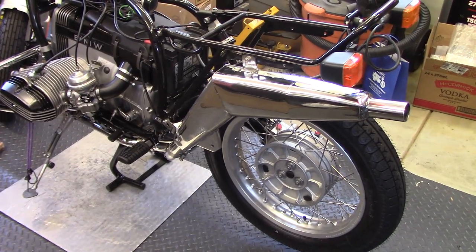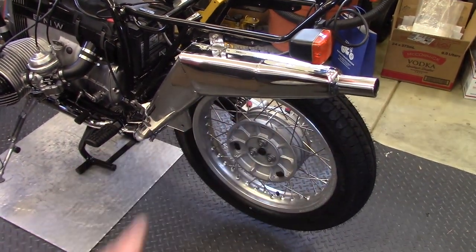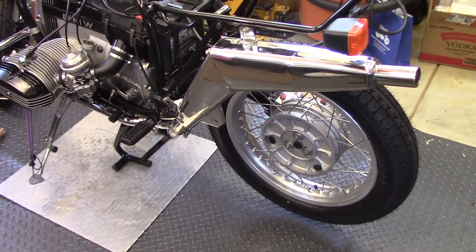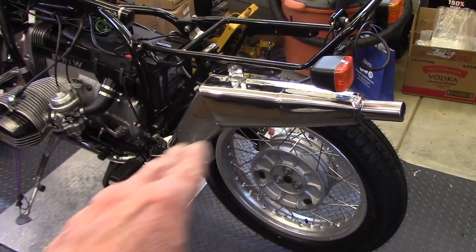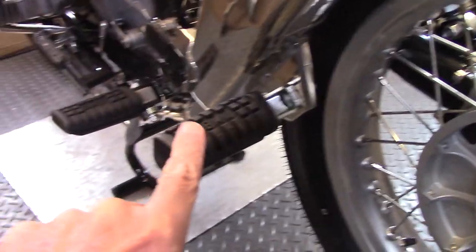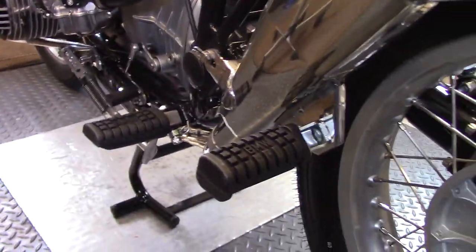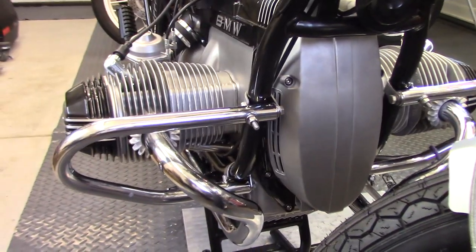The exhaust system is installed. I still have to put the heat shield over the exhaust pipe and I'm going to do that when I get the side covers back from the painter, because they have to align and I'll adjust the exhaust pipe on the brackets accordingly. The left rear foot peg mounts on the bracket on the bottom of the muffler and the bolt just goes through with the nut behind it. Here's a view from the front with the two header pipes running along the frame.